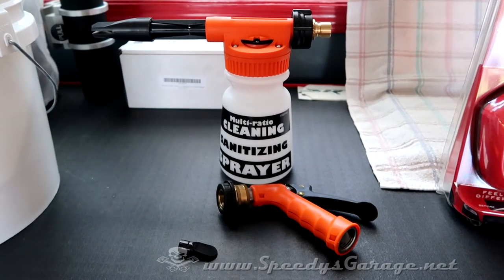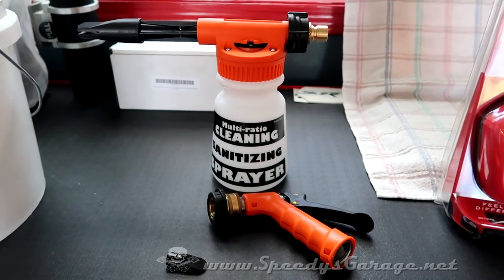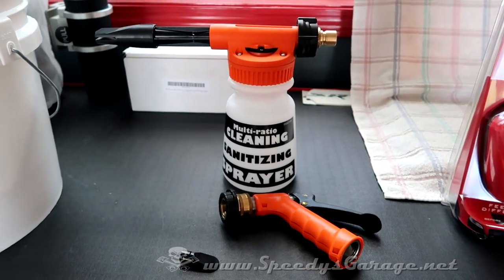I recently picked up this foam gun to see if it would make the cleaning process a little faster and maybe more fun and easier. Eric from True Car, when he was here doing the ceramic coating on the Hellcat, had one and highly recommended it, so I decided to pick one up and give it a try.